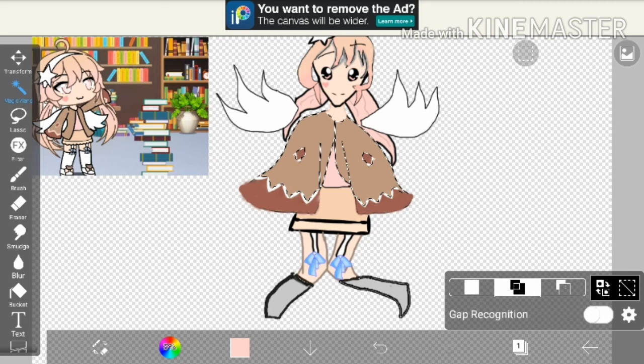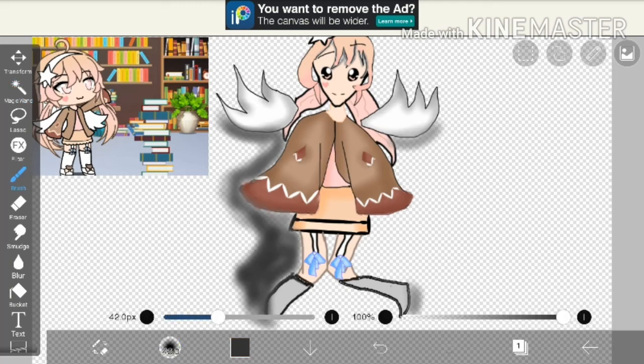Now I'm going to shade — this is how I shade. I get airbrush, get a darker color, and be smooth. I did the wings and some shadow.